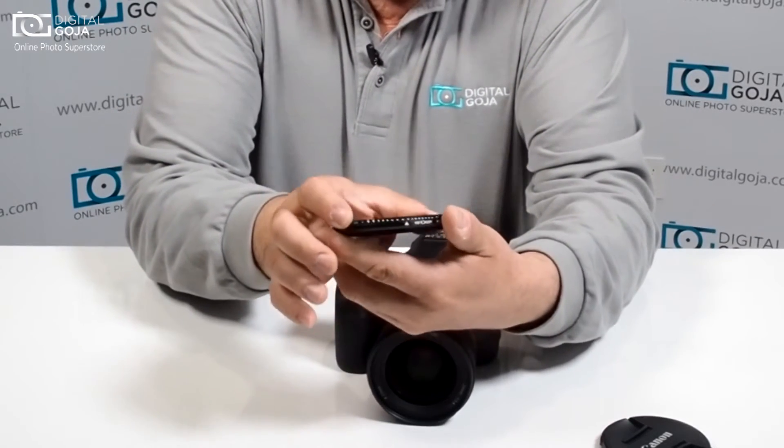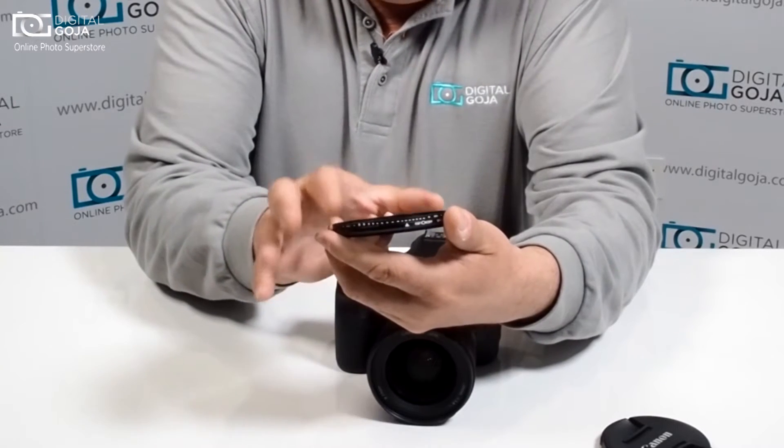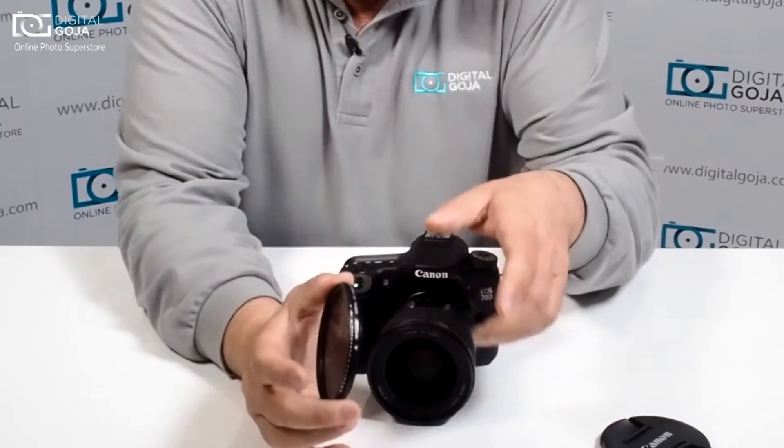Notice that you have these little notches on the side — remember, those are a guideline, they are not actual f-stop increments, because this works anywhere between two to eight f-stops of light control.